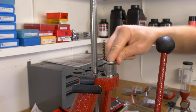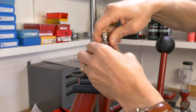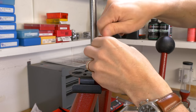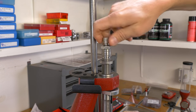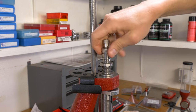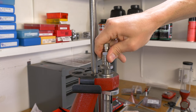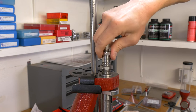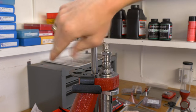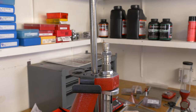Here we are on the Lock-and-Load press. We're going to drop in the die and start it down. We'll raise the ram all the way, and to start we're just going to seat the die down against the shell holder. Then we hand-tighten the lock ring and see where we're at.